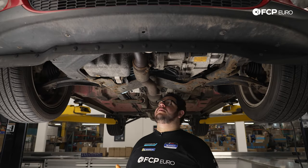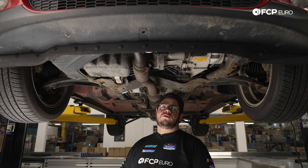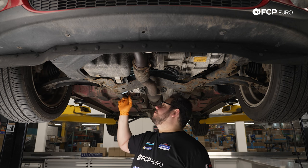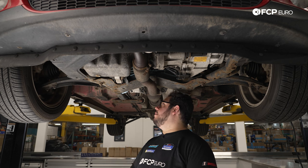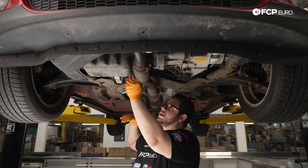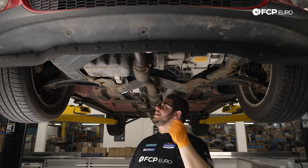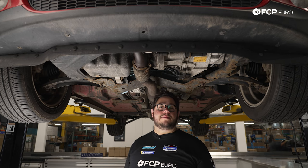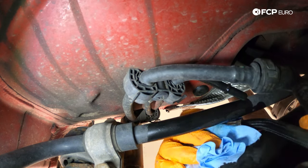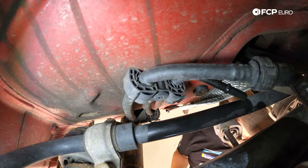Now let's hop underneath and work on removing the rest of the line. Underneath the R56, our line ends right above the subframe near the sway bar. Be mindful that the line is probably still full of fuel, and you have your hard line coming from the tank, so expect some fuel — have a towel ready. Reach in with one hand in front of the subframe and one hand beneath. The goal is to compress that black clip, push the line into the hard line, then pull back to release it. There's our line — a little bit of fuel, no problem. Pull it all the way through with your towel on it.